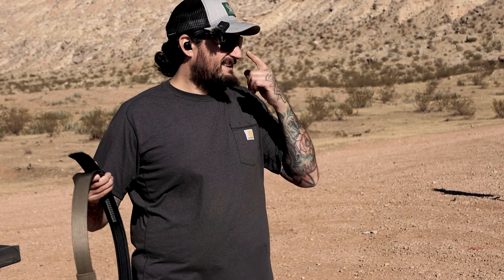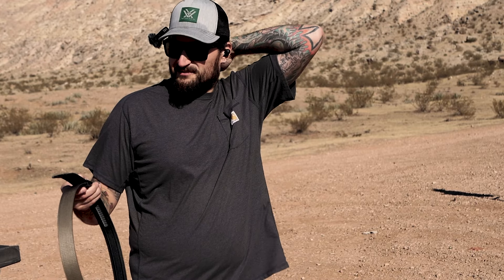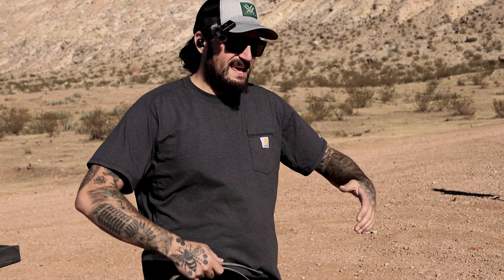I am obviously not sponsored by anyone, so buy whatever belt you want. These are just the two I have experience with. If you have any questions give me a thumbs up, and use the Amazon links down below to help the channel. I will see you guys in the next one — stay strapped or get clapped.